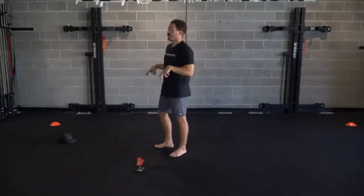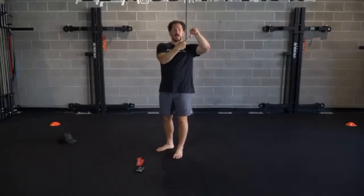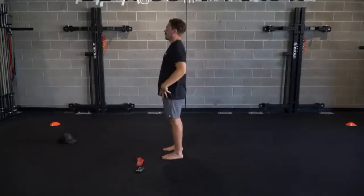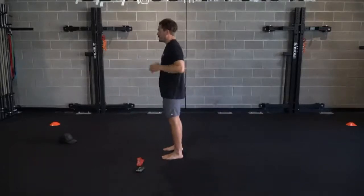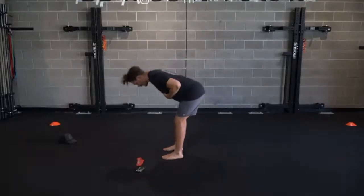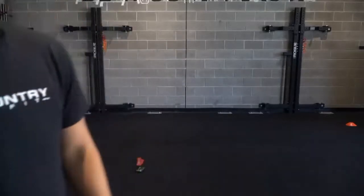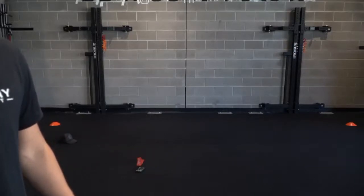Driving feet into the ground. Think about your feet like little tripods - our heel, both corners of the front of our foot, we want to root through. Feet are firmly planted into the ground. Sending those sit bones back. Abs are braced. Let's just get 10 more reps there in regular hinge position. Hinge it out, guys - think about those moves.